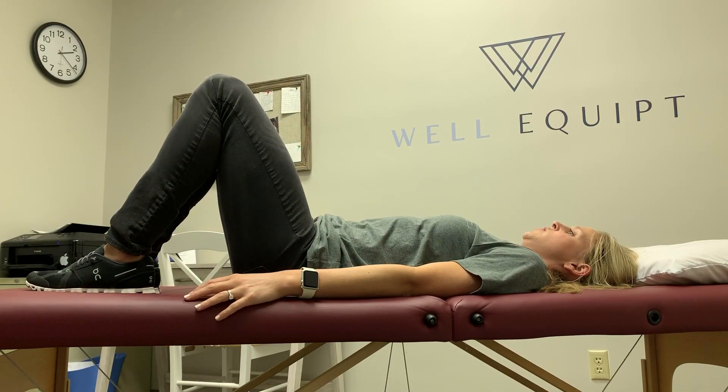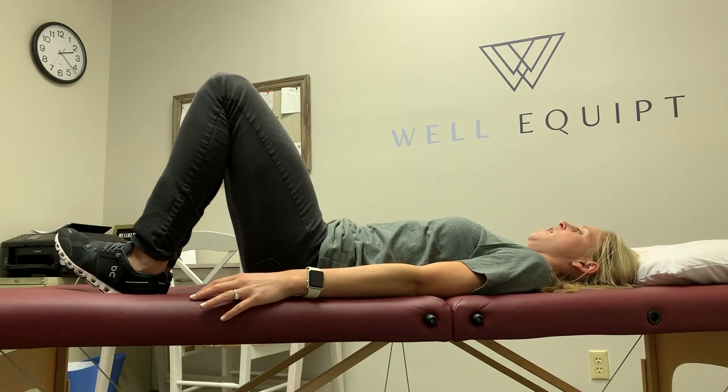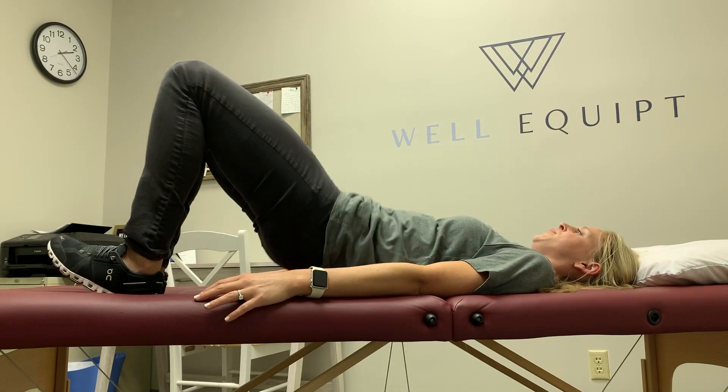Next progression — you're going to go into your pelvic tilt, lift your hips up, pushing through your heels, back down, up, and back down. Next progression, you're going to go into your pelvic tilt.